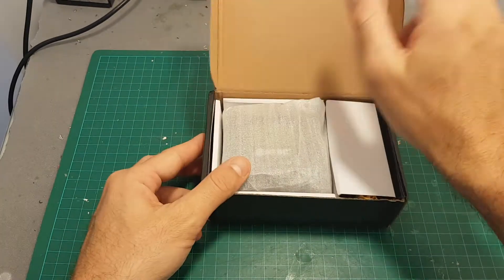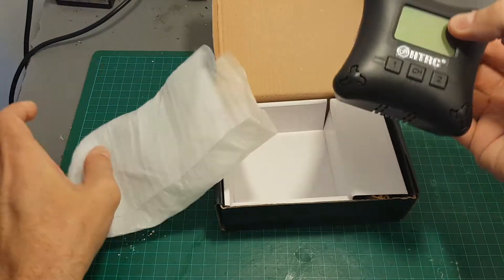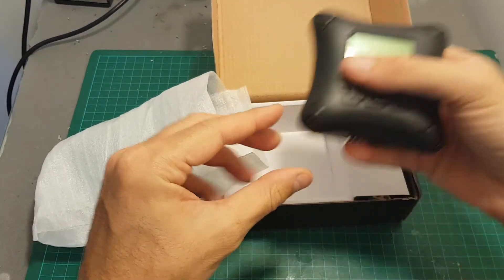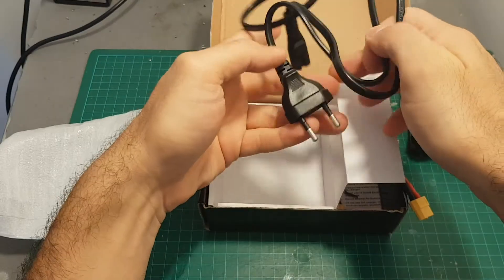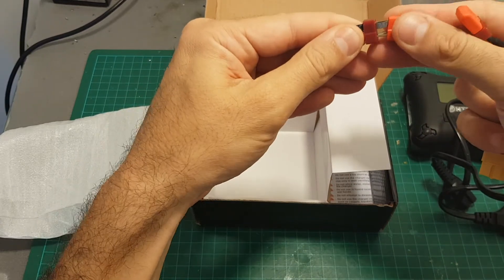Let's open it up and see what we're getting inside. First of all, we're getting the charger, which is quite small and can fit in the palm of your hand. We're also getting an AC cable, two XT60 T-plug connectors, and the instructions manual.